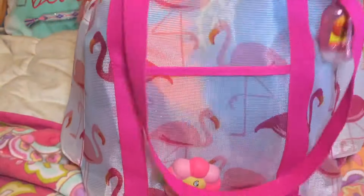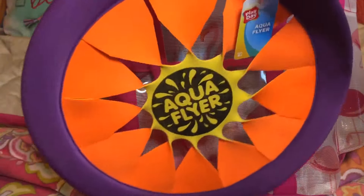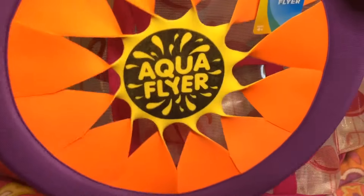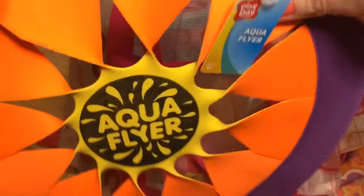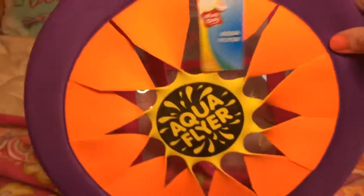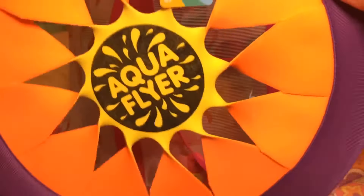Then I have an aqua flyer that I got at Walmart. I thought this was really cool — instead of using a regular hard frisbee, this one is kind of soft on the outside so if you were throwing it, it wouldn't hurt your hands. I just really like this one and I'm going to use it at the beach.